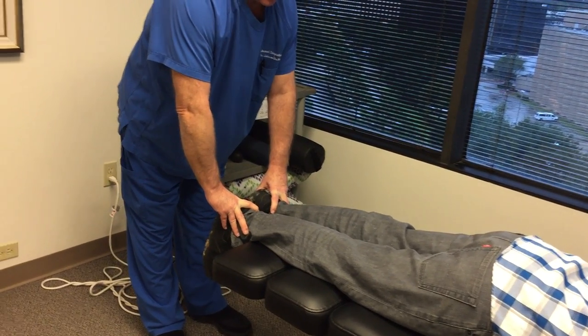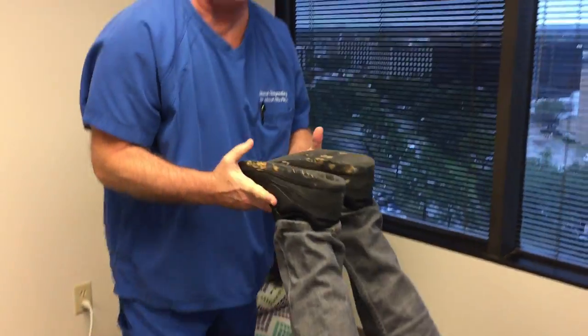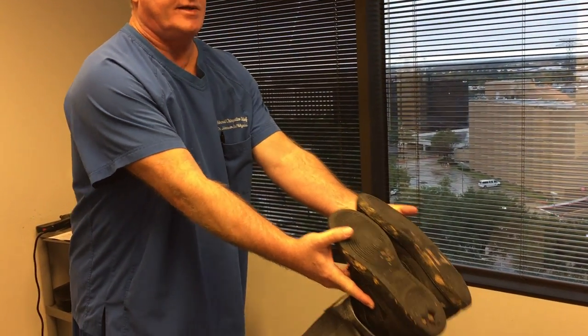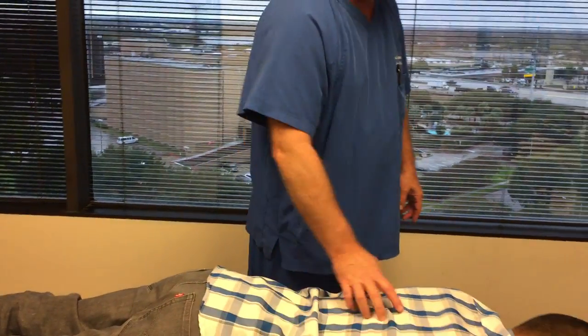He doesn't have any lower back pain that he's complaining of, but his left leg is short by over half an inch, and it gets longer by over half an inch when I bring it up. So that tells me his pelvis is subluxated or misaligned, even though he's not experiencing pain there. We're going to adjust that for him, because the entire pelvis and spine work together.